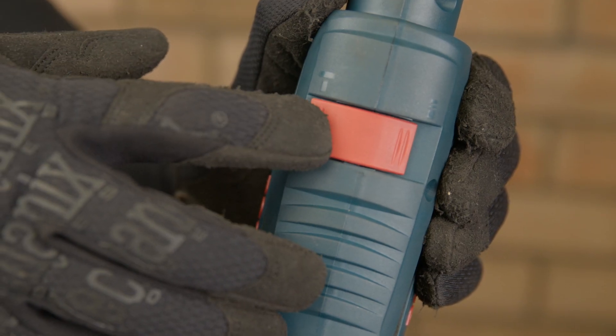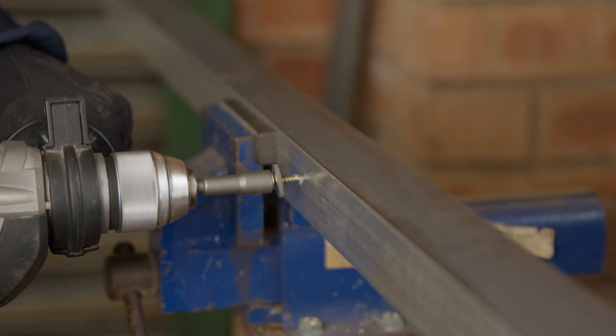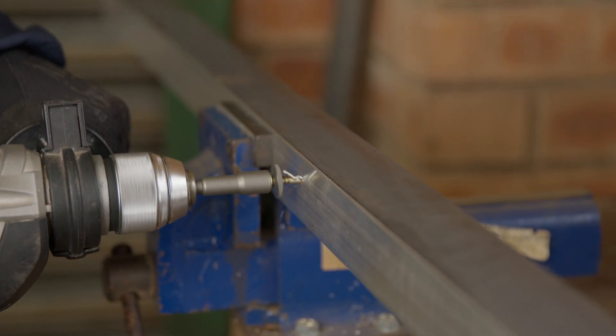Ensure your drill is not on hammer action, and then you are ready to drill through the metal at slower than 1500 RPM.